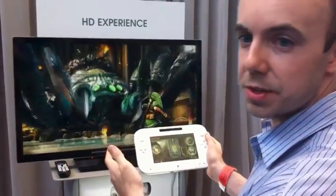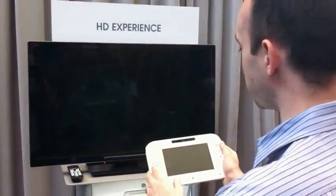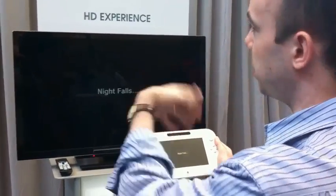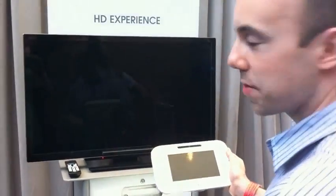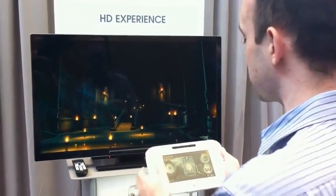Here we are with a brand new Zelda game we're calling HD Experience — getting the Nintendo rep nervous because that's completely wrong information. This is actually just a demo to show how good the graphics can be. Nintendo doesn't like to give numbers; they make a whole fake Zelda game out of it instead of just showing some spec numbers.